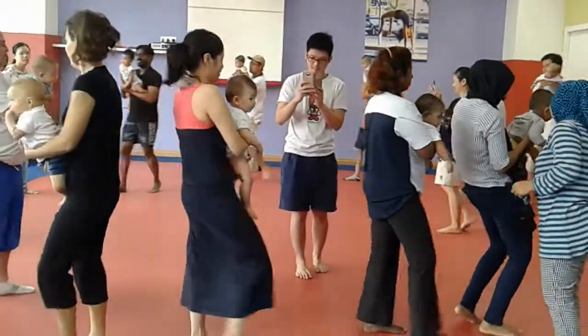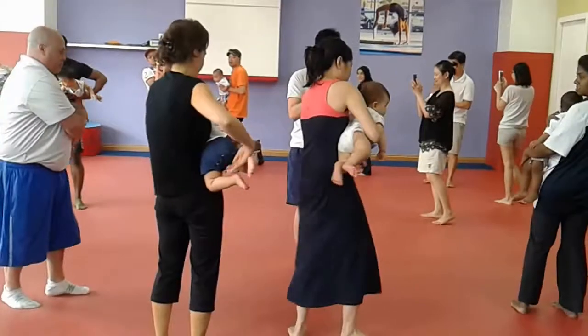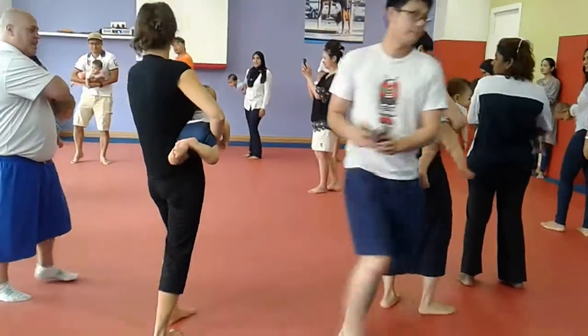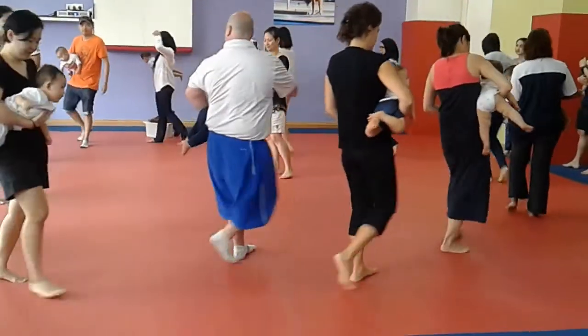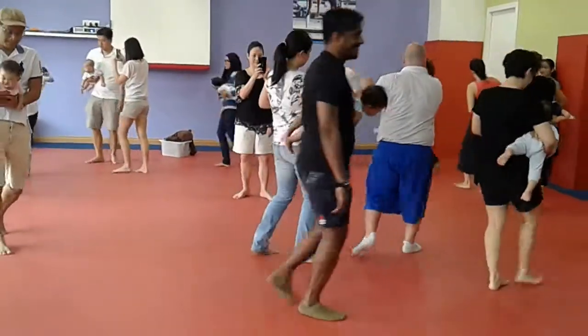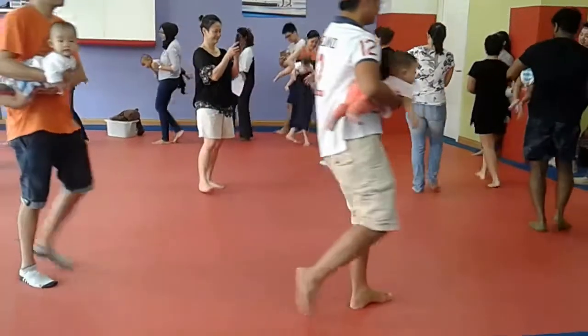Now we're going to switch to the sack of potatoes — or here we call it the sack of rice. Put it right on your hips, hand goes right underneath the torso. You've got the neck and back muscles working. And while you're doing that, you should see those necks picking up, like that little curl. Give a little spin.